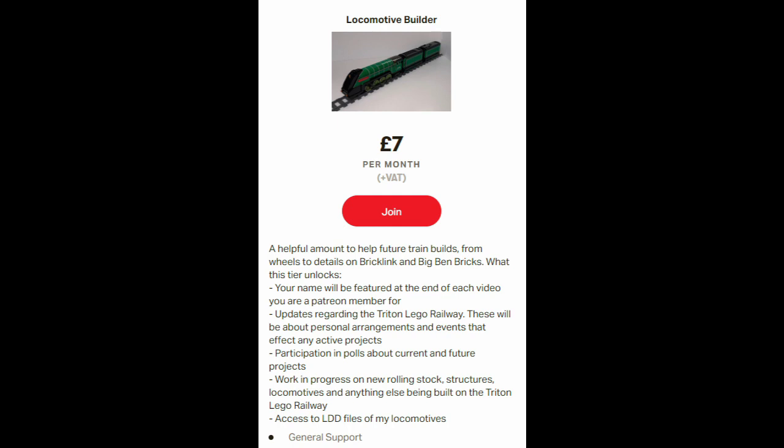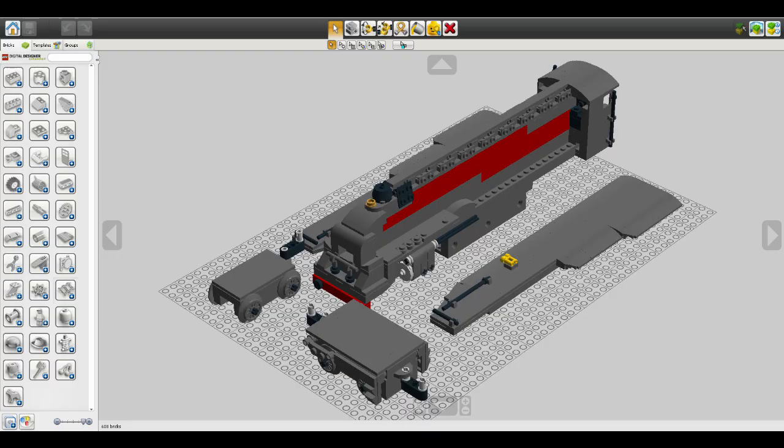You will have early access and sneak peeks to anything related to work in progress for rolling stock, structures, locomotives, and anything else being built on the Triton LEGO Railway. And finally, you will have access to LEGO Digital Designer files of my locomotives. I have had many requests for instructions for various models and the best way for me to deliver this is through LEGO Digital Designer.